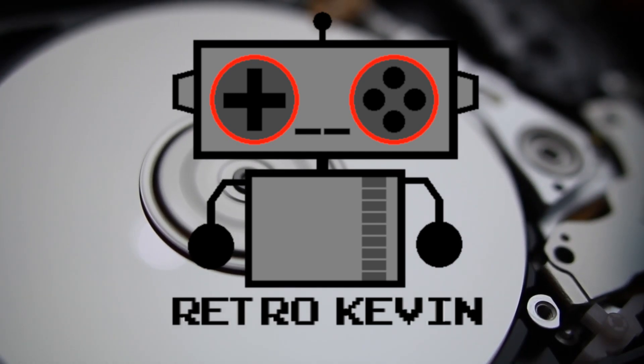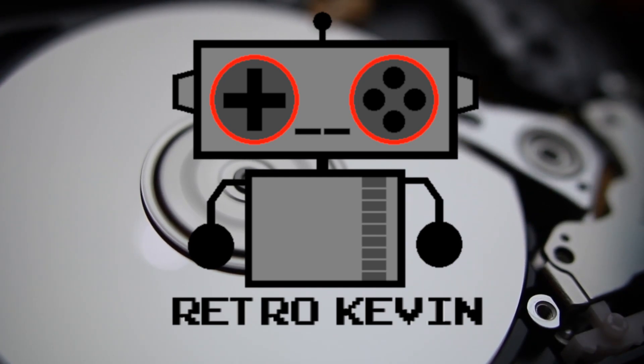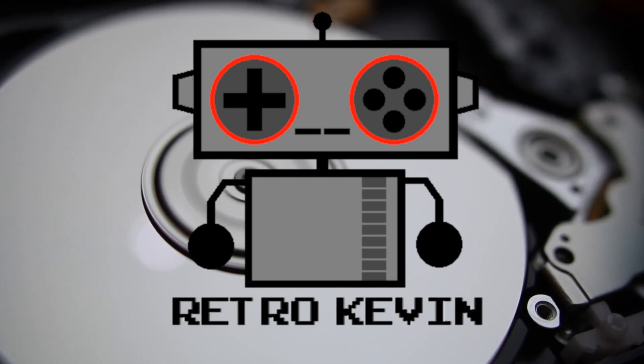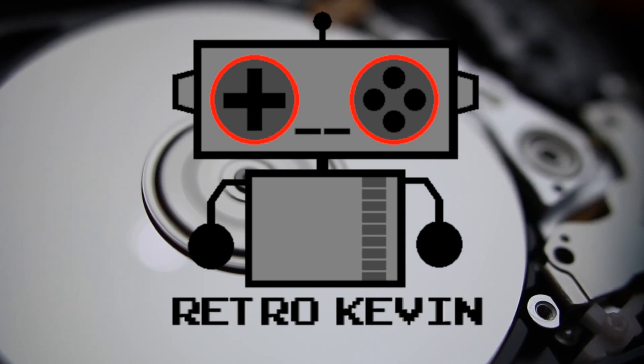Hello Internet, Retro Kevin here. In today's video, we're going to be modifying a Super Nintendo's red LED light. I'll be showing you how to replace it with any color of your choice. I will be using a color-changing LED. So let's head over to the workbench and see what we have today.